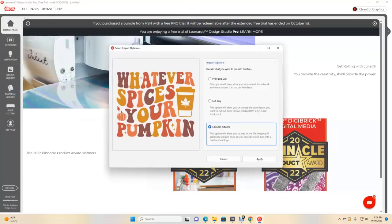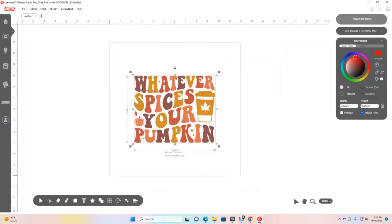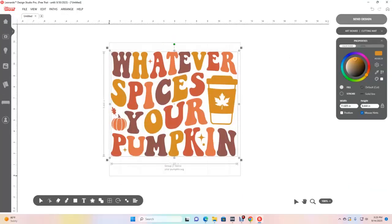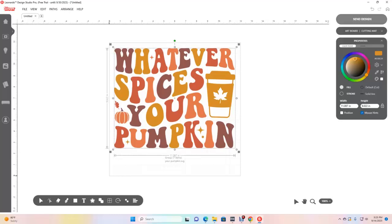It's asking if I want to do a print and cut — I don't, I just want to cut only, so I'm going to select cut only. It's letting me know that I'm going to need four different colors, which is fine. Then it says allow light alignment marks, which helps you cut exactly where the words are. Here is our image and I'm going to make it as big as I want.